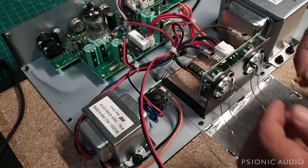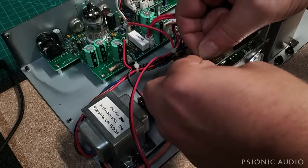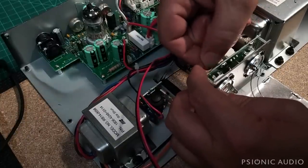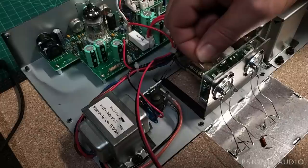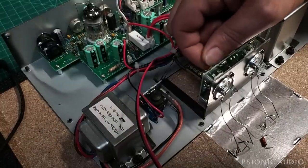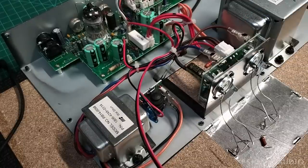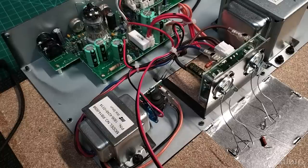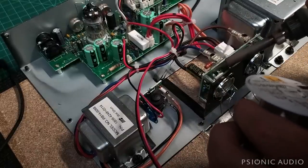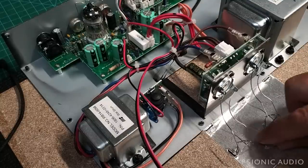I'm going to put the new ones in up here because this is up, and getting this a little bit farther away from the tube itself will be good. Getting that air gap between the resistor and the board will be good, and everything will run cooler. These two-watt 1K resistors should never really fail in this amp unless there's something really catastrophic, in which case one would hope that the fuse would blow instead.